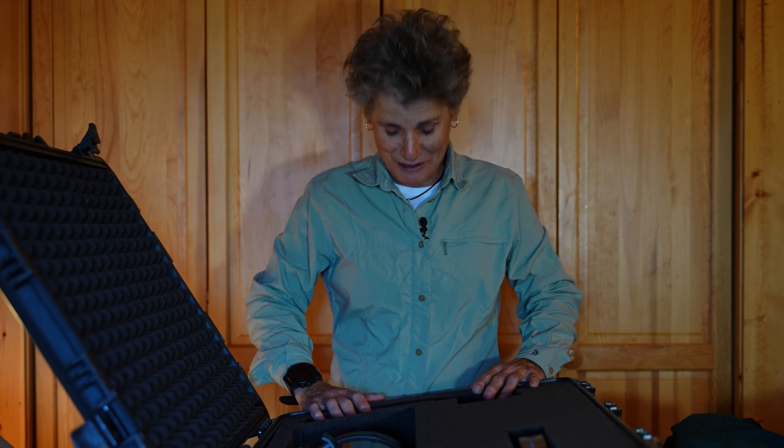The downside is that these Pelican cases are heavy. Empty, I think this one weighs 25 pounds, so once you've put all your gear in it, it's very heavy — especially for an old lady like me. So I'm going to experiment with some other methods after this trip. But one way to fly with your telescope: Pelican case and duffel bag.